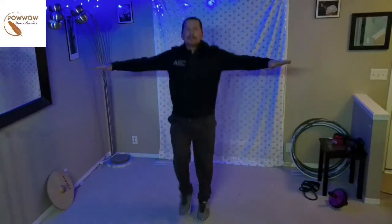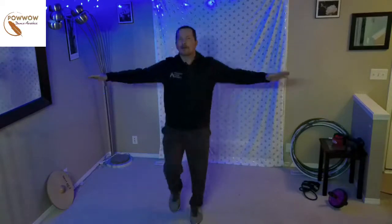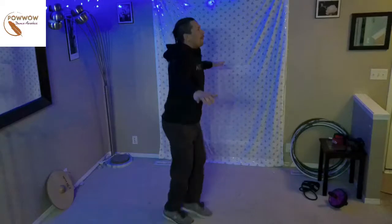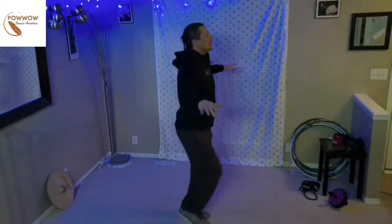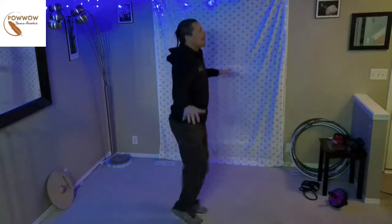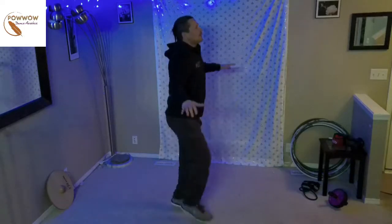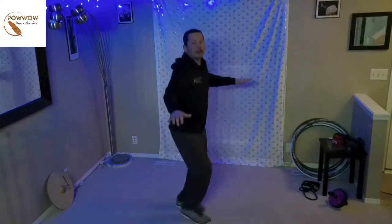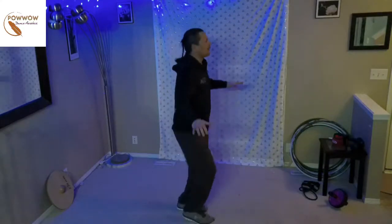Let's keep our arms up like this — let's go with the arms up. This is a great exercise for your upper body. We're just engaging that core by doing the basic step here. Right, left, one-two step. Left, one, two, step. That's all there is to it, folks. Left, one, two, step.